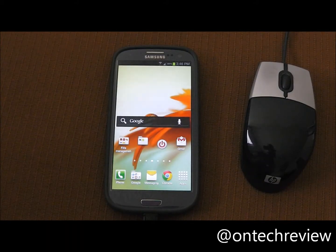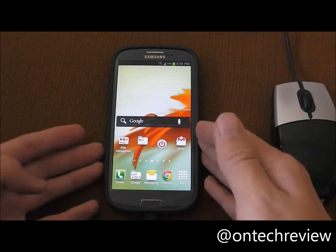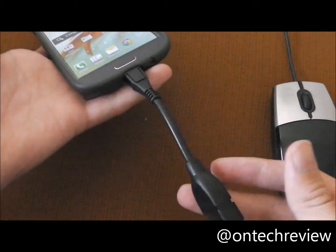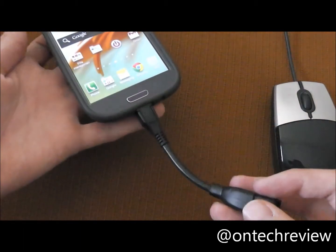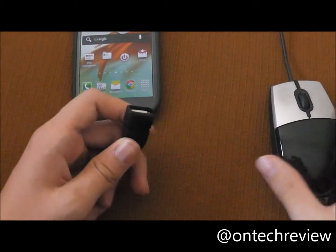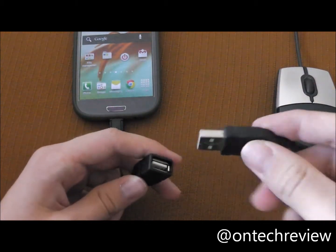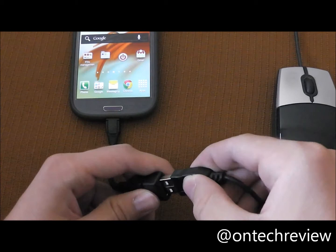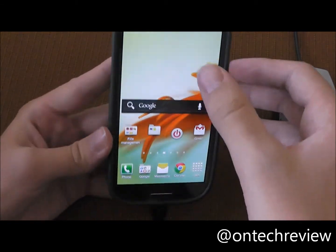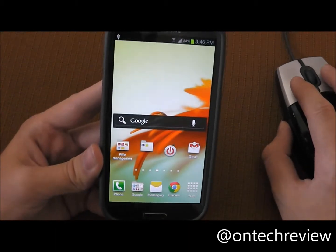Hello everyone, this is BME from UntekReview and today I will be hooking up this mouse to the Galaxy S3. If you don't remember, go check my last video where I talked about this cable. First of all, what you're gonna need to do is get a mouse — hopefully it's USB, because otherwise it won't work. Just plug this in and on the Galaxy S3 it will say 'mouse connected' on the notification bar, and you should be ready to use it.